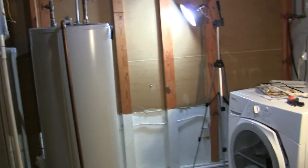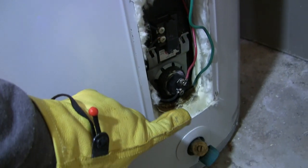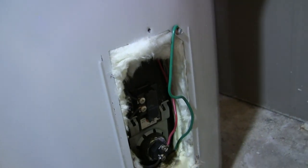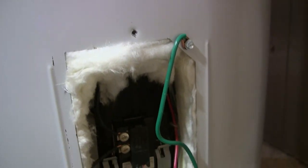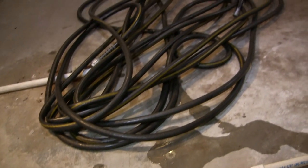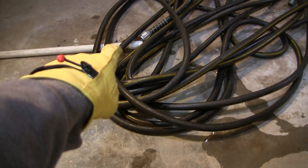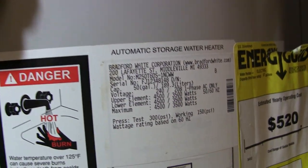Hey, what's up everybody, Brad the Autologist here. I've got a water heater that's on the fritz. I've already determined what the problem is — I've got a bad lower heating element down here, so I'm going to have to take that out. The power is off to this unit right now, but we'll test that again before we proceed. I've got the lower cover off already. This is a Bradford White tank.